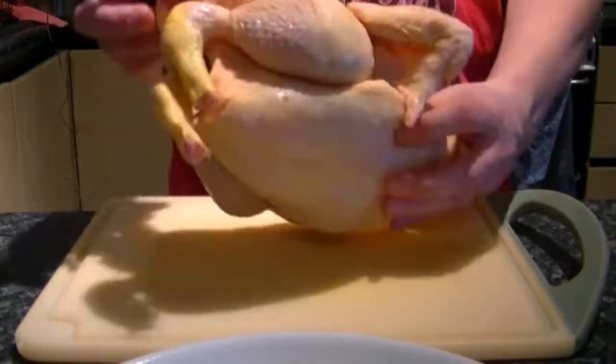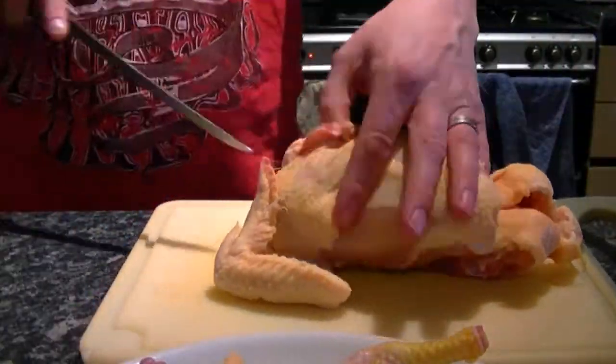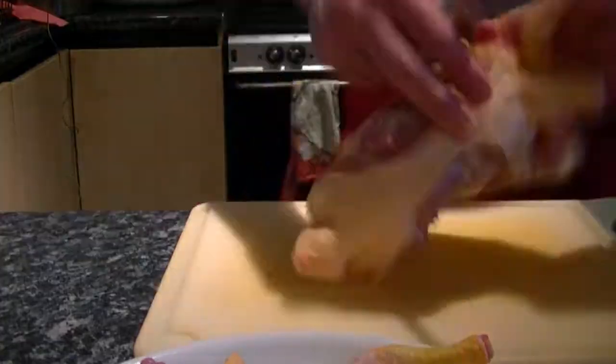You can use chicken breast or thighs in this recipe. I prefer to use both, especially if buying a whole chicken is cheaper than buying breast or thigh fillets pre-packed.